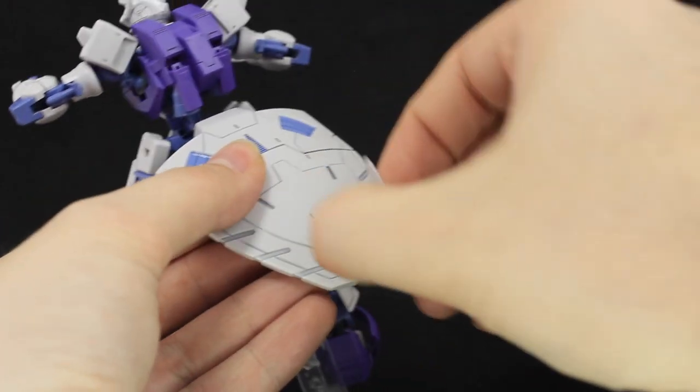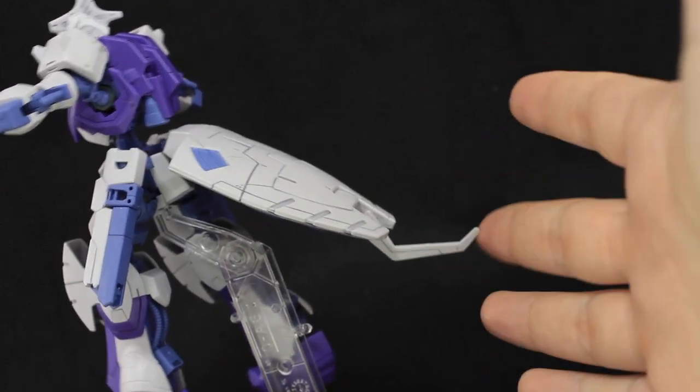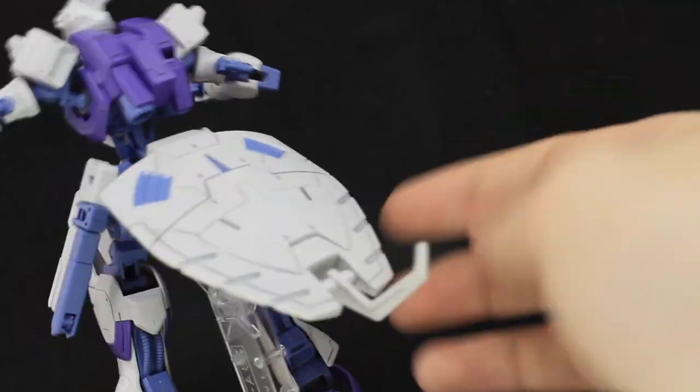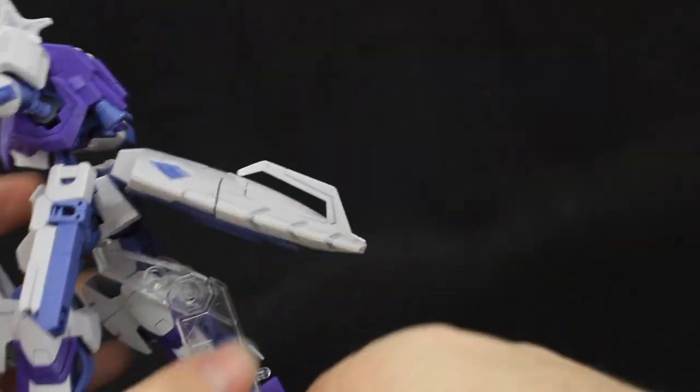This section at the back has a moving part, though I'm not exactly sure of its function. When it's standing you can actually prop it up on this, which is handy even though it isn't really back-heavy. Maybe it's meant to be like a tail when it's in Trooper mode? That is pretty much all there is to this rear section.